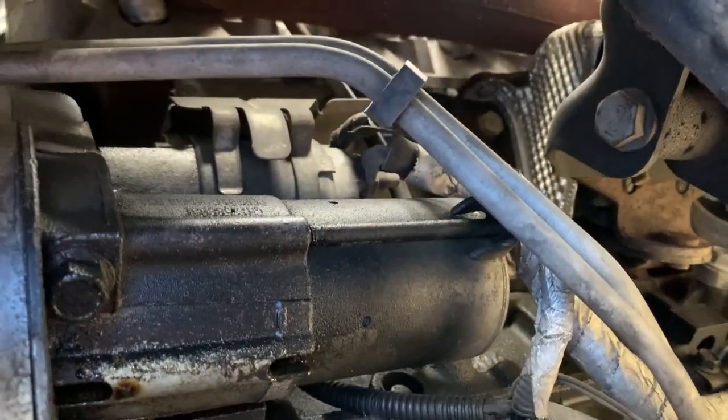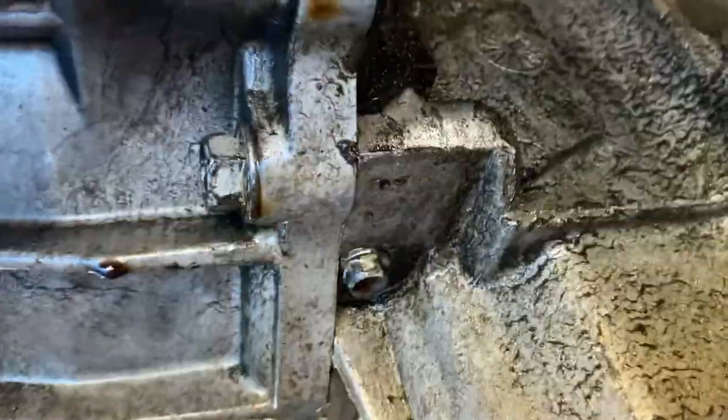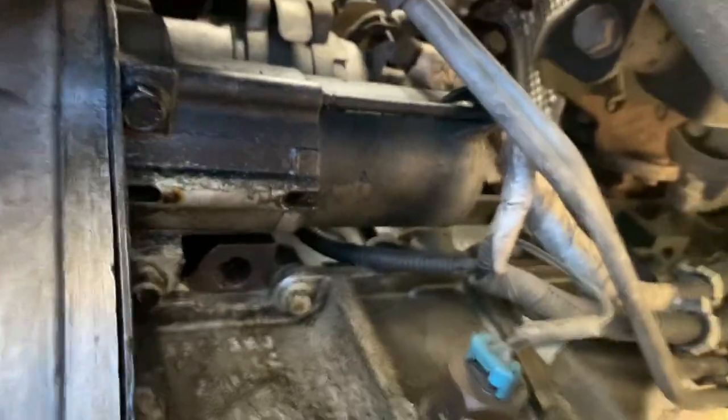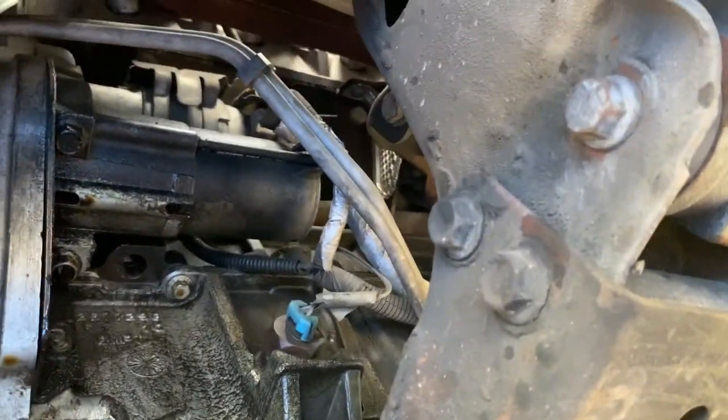I'm going to remove this starter — just a little greasy — and try to keep all the bolts together. I should have sprayed this down before I got under here to make it a little bit nicer for myself. I think that's what I'll do — I'm going to get the drip pan back under here, get my brick cleaner and give it a good spray down.